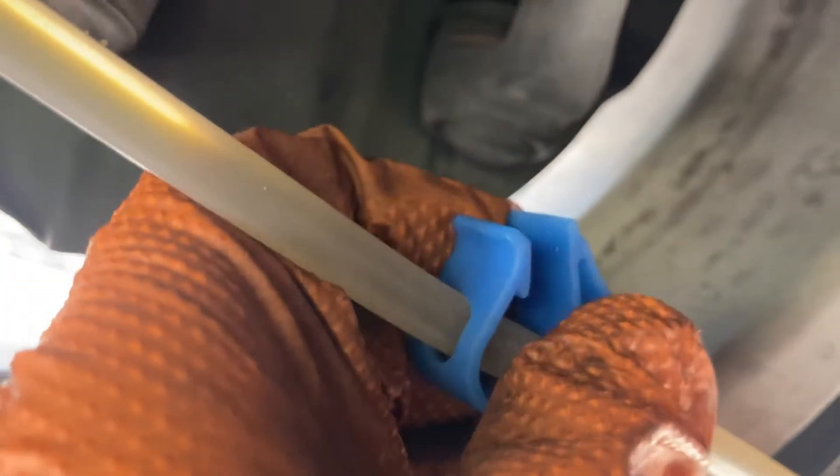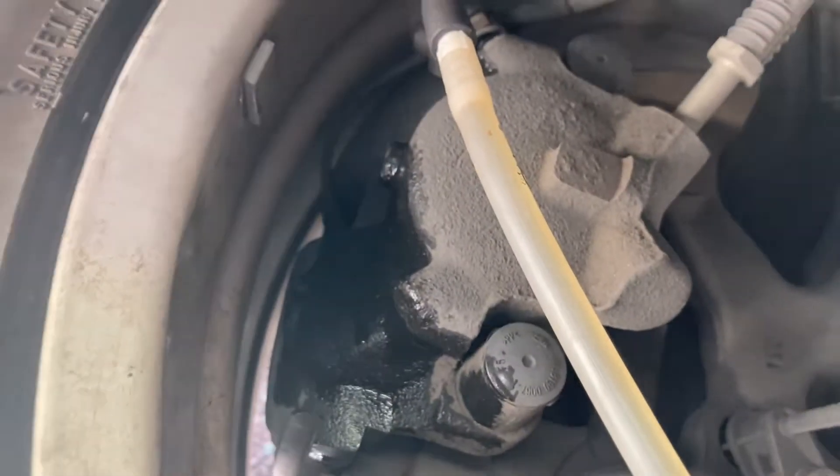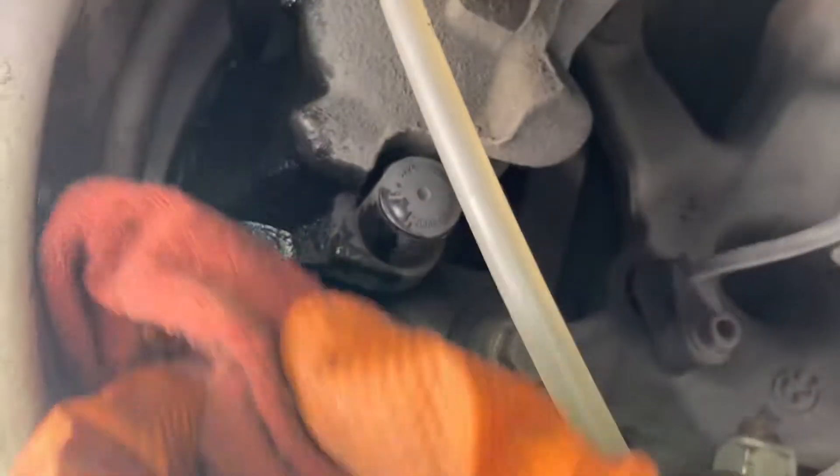I forgot to unclip the hose — that's what happens when you don't unclip it, you'll get a little overflow. Just make sure you get a rag, wipe that down, get some brake cleaner. It's gonna get on your wheels, so make sure that's nice and clean before you set the car back down.